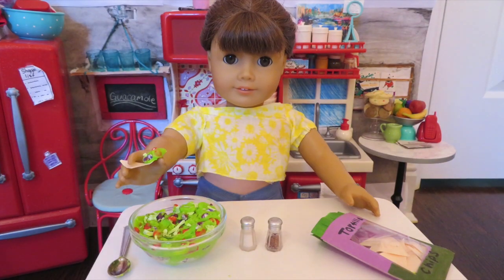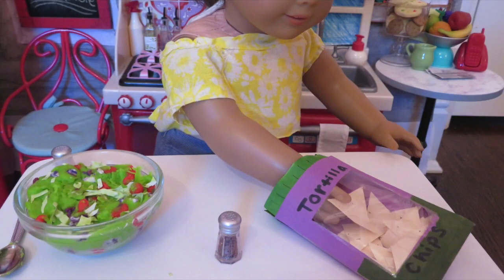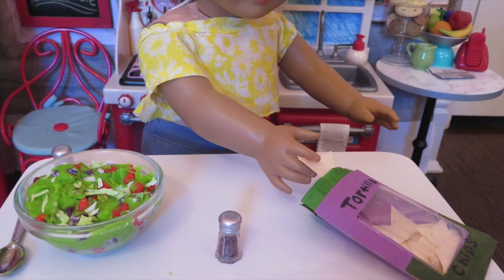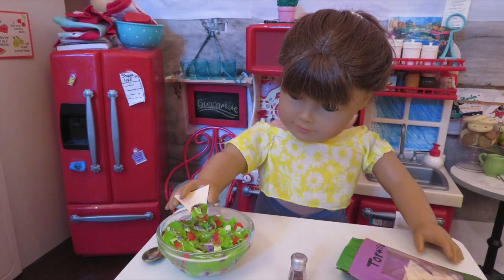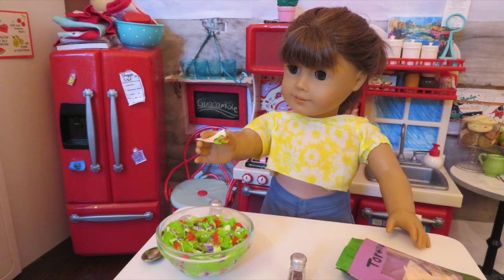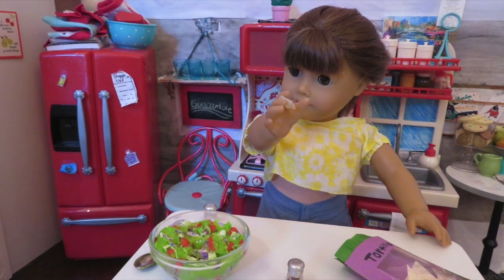Let's do a quick taste test. Eh, needs more salt. Let's try it again. Mmm, perfect.